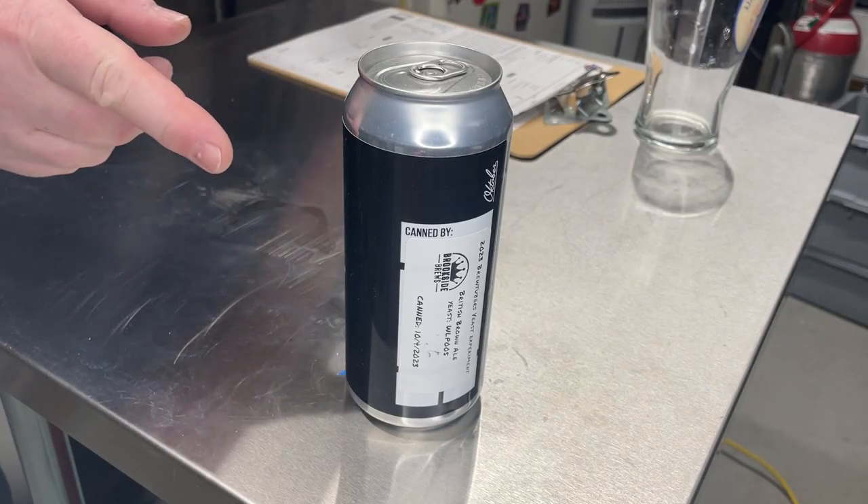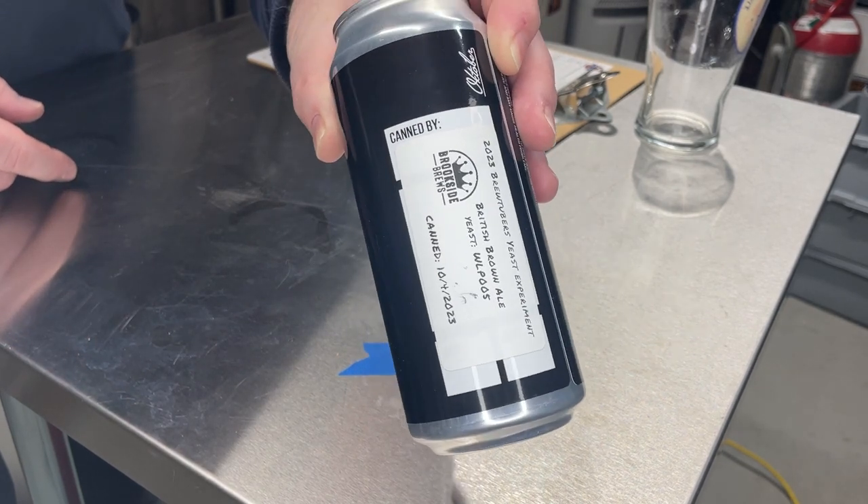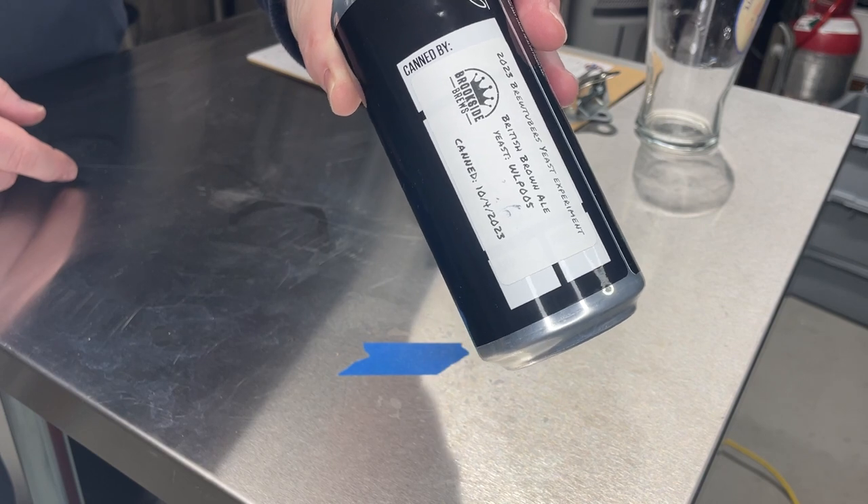This is Kurt from Fermentation Adventures, about to try another beer in the BrewTubers yeast experiment for 2023 - our British Brown Ale experiment with different yeast strains. The next beer I'm going to try is from Brookside Brews, brewed by Sean.